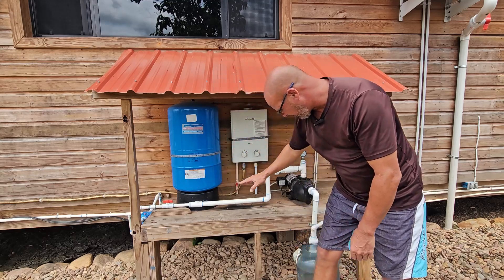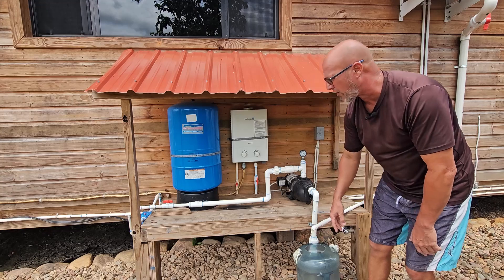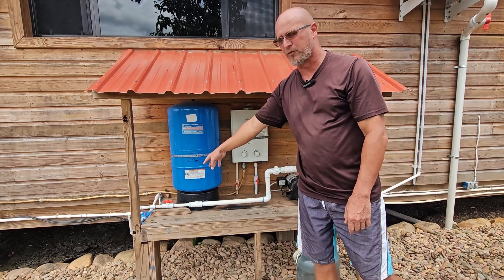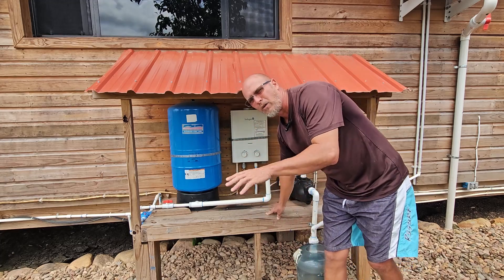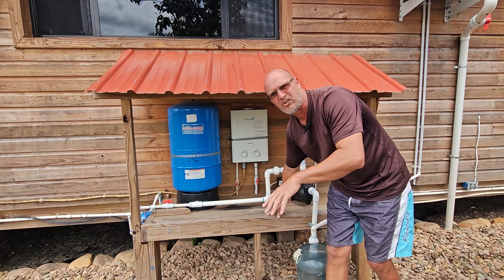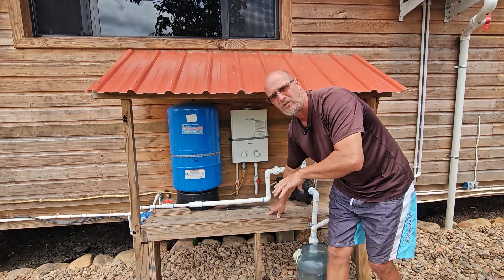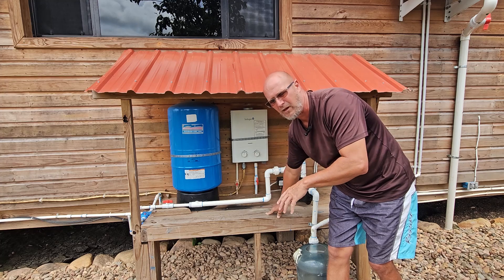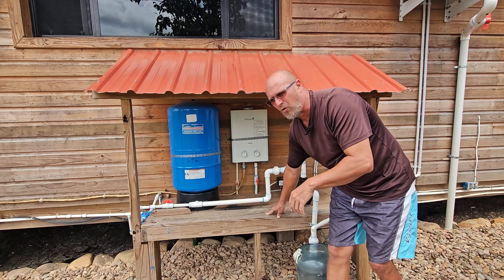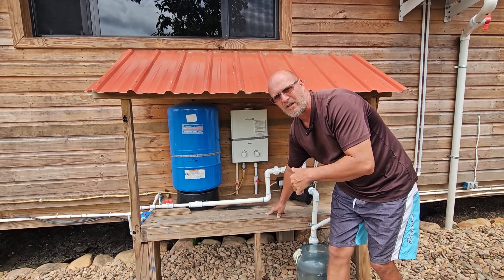The water coming out here — don't get confused — this is water coming off the AC that I capture here to use for the garden. The water runs through here into the filter system. We don't drink this water. This is just for washing dishes, taking a shower, brushing our teeth, washing our face. We do not drink this water — I haven't gotten that brave enough yet. There are a lot of people that do; we just choose not to.